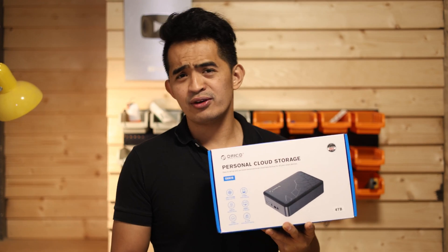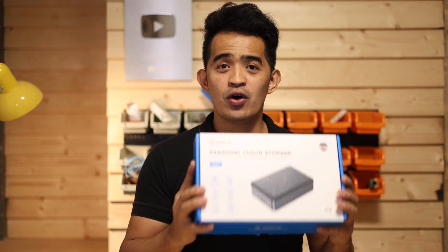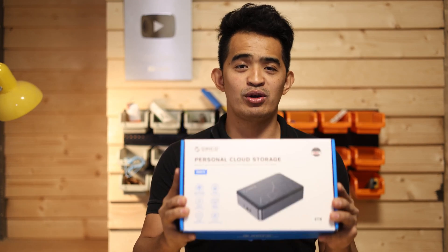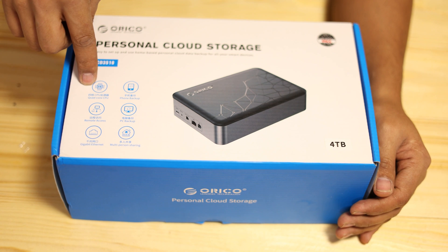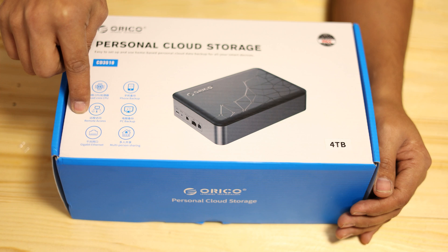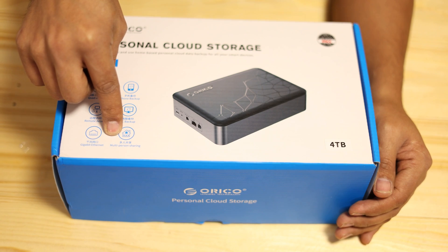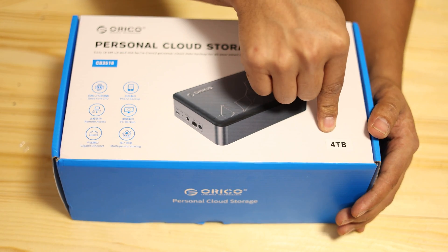If you have more questions about personal cloud storage, you can drop a comment down below. Without further ado, let's go ahead and unbox this Orico cloud storage so we can see the features and what it can actually do. This is the CD3510 — it has a quad-core CPU, phone backup, remote access, PC backup, a gigabit ethernet port, multi-person sharing so you can share it with your family, and of course, four terabytes of space.